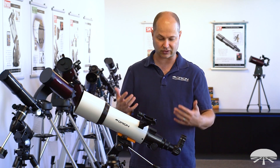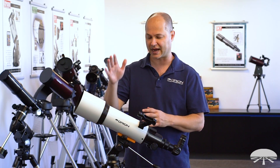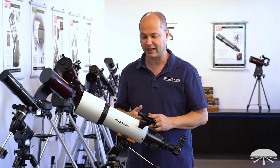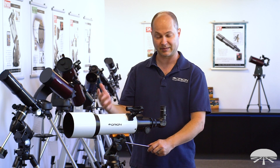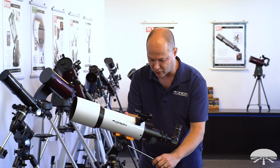Now I'm six foot and this does look a little bit low, so I recommend getting a small chair, stool, or drummer's chair to view when you're using this for sky viewing. The lower the tripod, the more stable it is and the more comfortable you'll be as well, so you don't have to stand up all the time. If you're using this for terrestrial viewing, at six foot this might be just about right for viewing on the horizon, but for looking up into the sky, a chair is probably best.